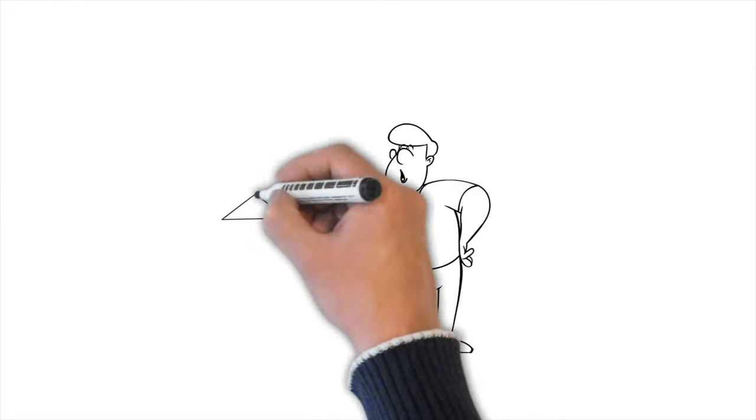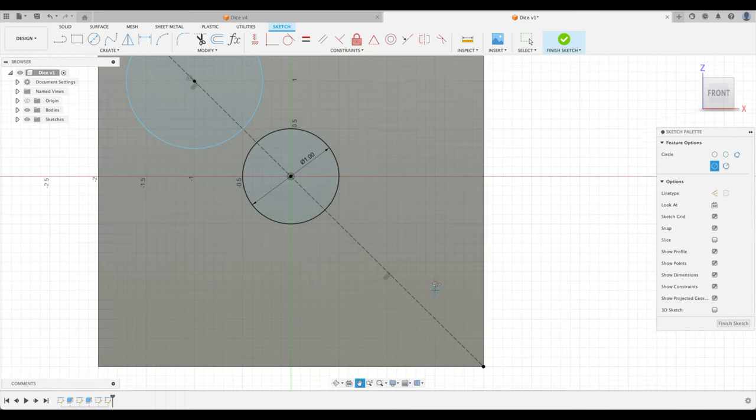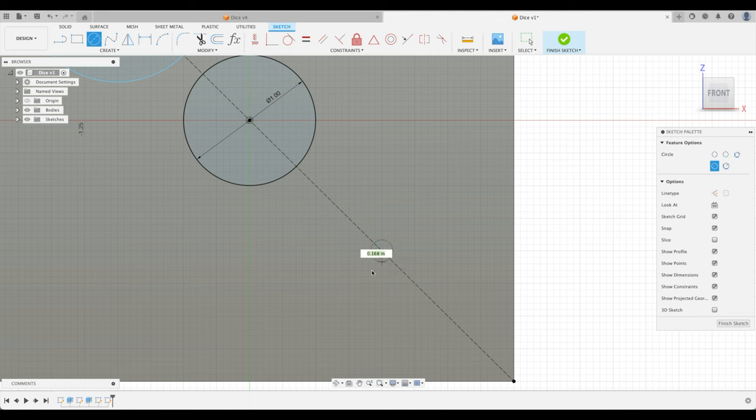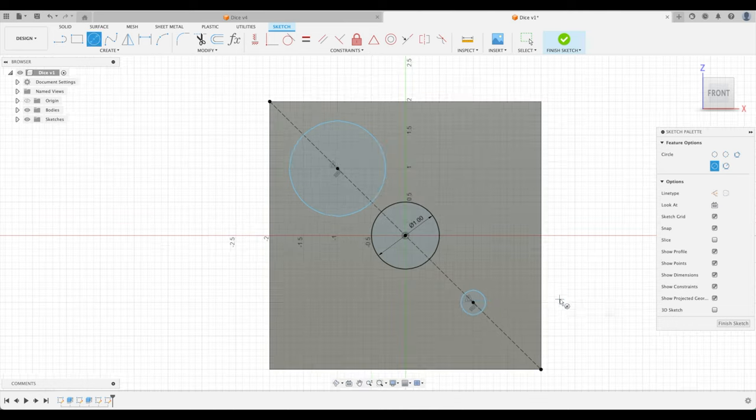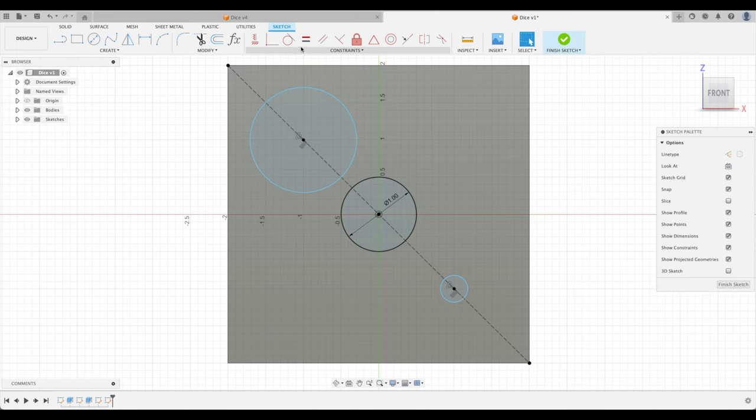Now press Escape or X to exit construction line mode. As I track my mouse along that line, a little triangle appears on the cursor — and you'll see a matching triangle in the Constraints menu. That triangle refers to a midpoint snap. When you see that emblem, you can snap a feature to the midpoint of a line. Let's create a circle there, and another one at the other midpoint. Use the Equal constraint to make all three circles one inch. Finish sketch.